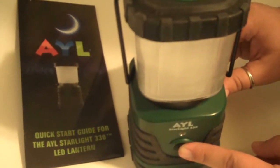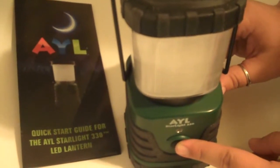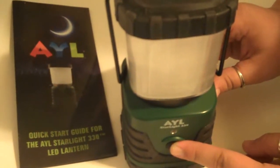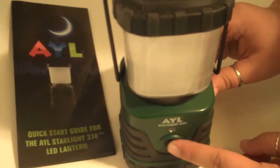Hi, it's Julie from Coupon Saving Family, and today I'm going to show you a lantern from AYL. It's pretty big, and it will light in three different modes.